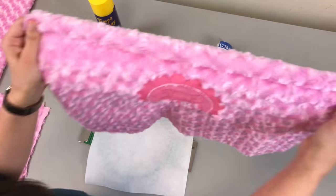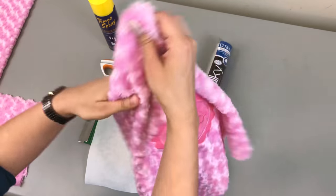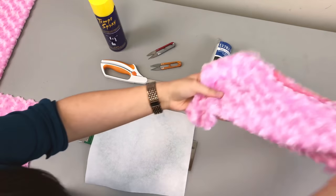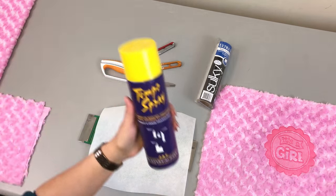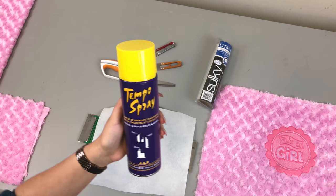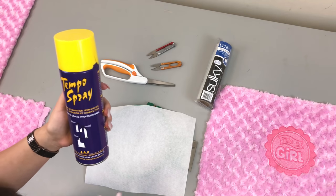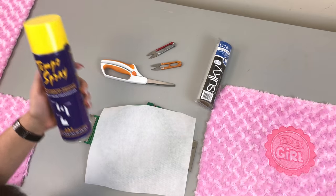Now this is a 100% polyester fabric — see how stretchy it is? So it's even more important that you use cutaway if your fabric is stretching. I use temporary adhesive spray because my fabric is stretchy, so this is just one last step to make sure the fabric stays nice and straight as it is embroidering.